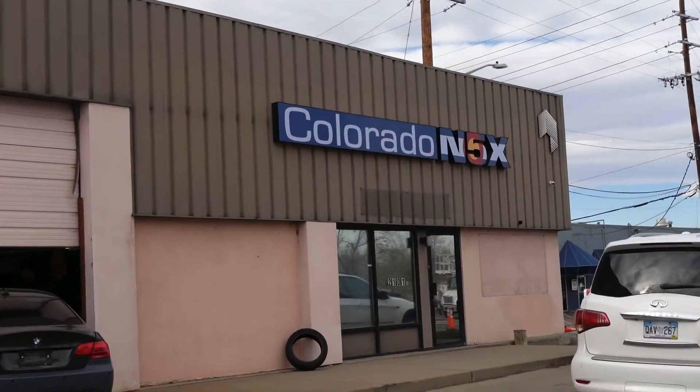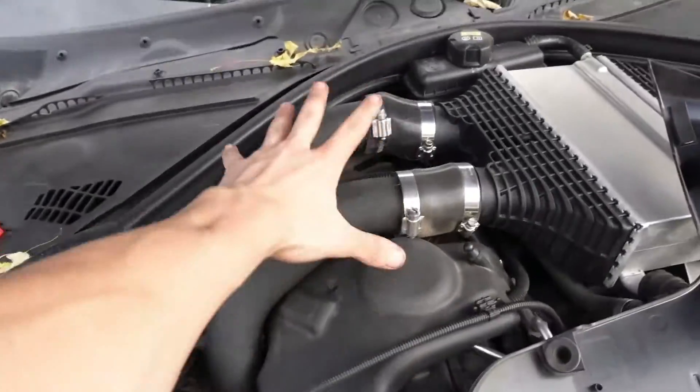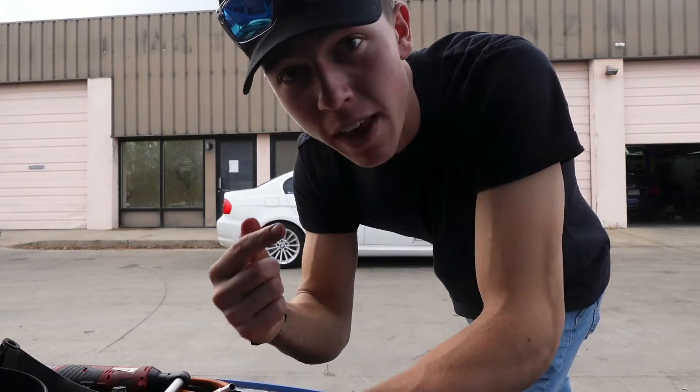We're over at Colorado N5x because Brian hooked me up with some of his used charge pipes — he just went single turbo on his M3, so he doesn't need the dual charge pipes anymore. He's selling me his used VRSF ones, which have way better fitment. Honestly I think these cheap ones were bought off AliExpress and a third-party company sold them — they were unmarked, about 150 bucks. Lesson learned: just buy name brand products for your car.